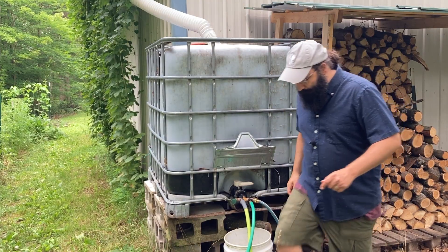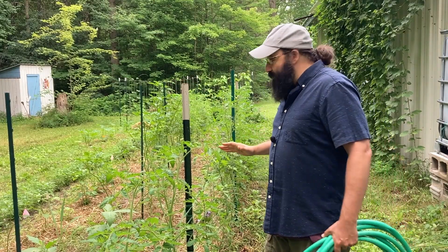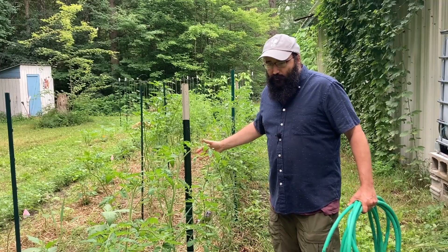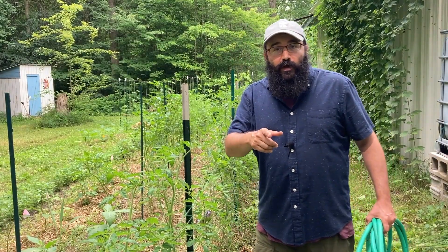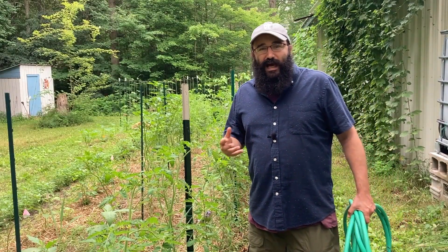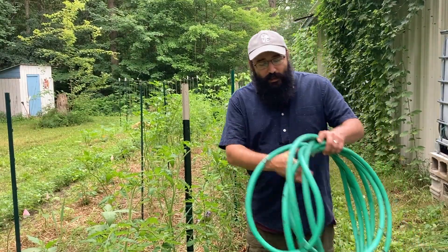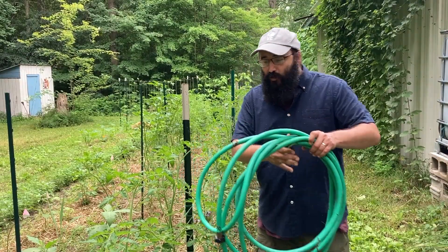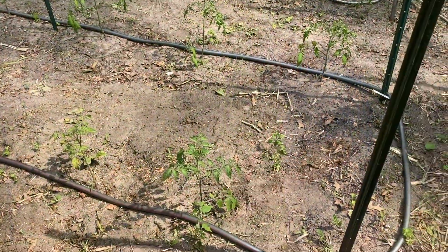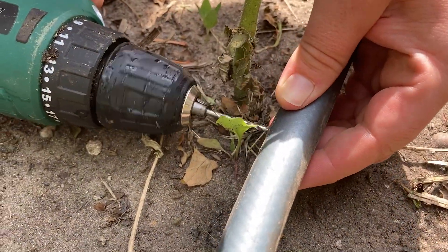Now let's check out the drip line irrigation system. We're coming to the tomatoes — you may recognize these from an earlier video where we showed the Florida weave as a support system. For the drip line, you could purchase irrigation line — there are a number of different styles available — but why purchase what you already have at home? We can take an old hose and repurpose it into a great drip line for pennies on the dollar. We've laid the old hoses down the row right along where the plants are, then simply drilled holes in the hose — two holes, one on each side of each plant.